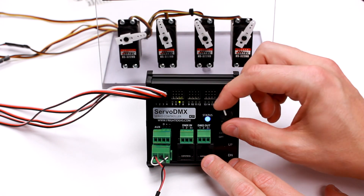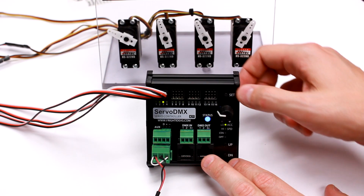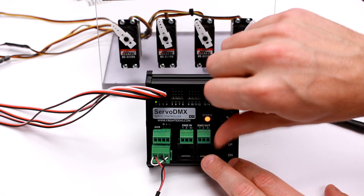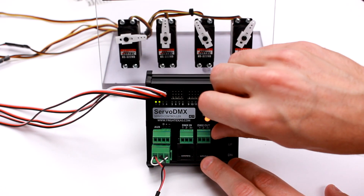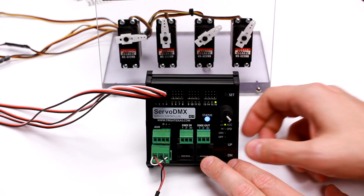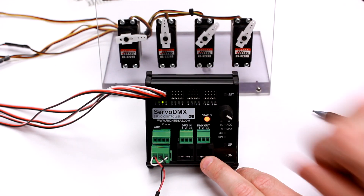I'll put a little bit of acceleration on there and save that. As you can see, it doesn't matter how fast I turn the knob — it would be the same with a DMX signal; if the DMX value changed very quickly, the servo will never move faster than that. If we go to the other servo which still has the default settings, you can see that one's a bit faster. The third servo I'll set to maximum — now you can see that one's really fast.